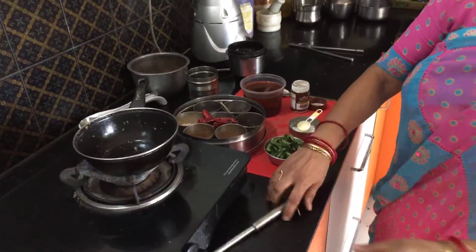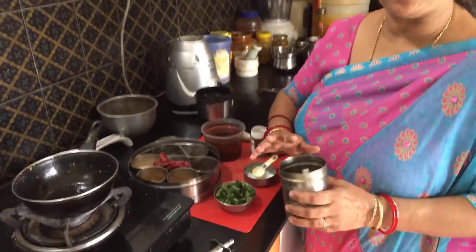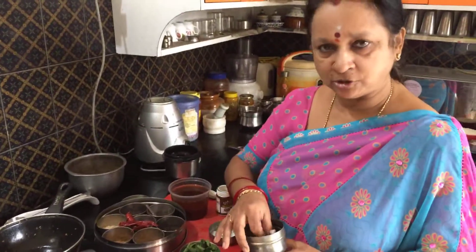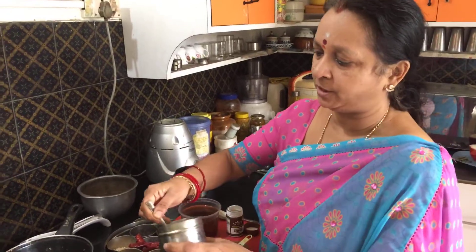First we have to fry some ingredients, and it's always better to use sesame oil or thill oil — gingelly oil — for making the Milagu Kolumbu, as it imparts a very good taste. For Milagu Kolumbu and Vata Kolumbu, use thill oil or gingelly oil if you can.